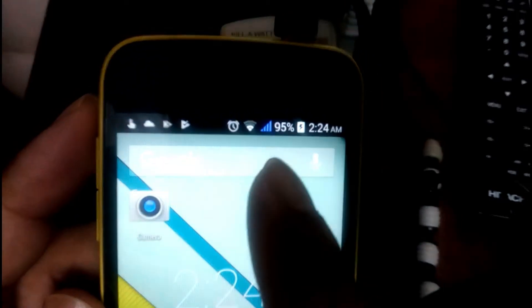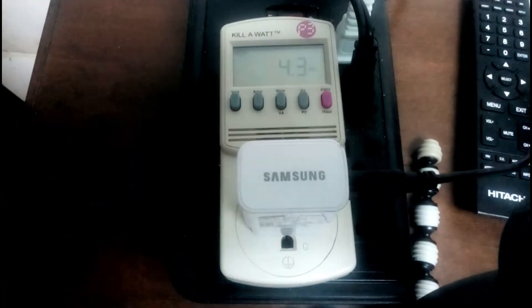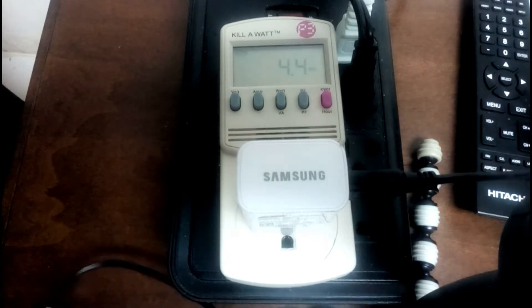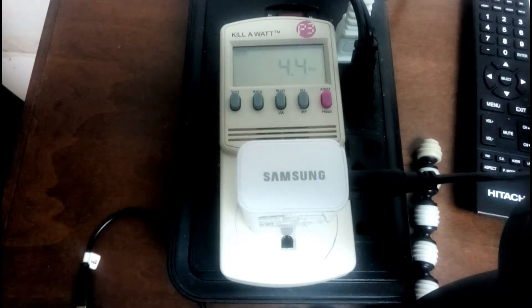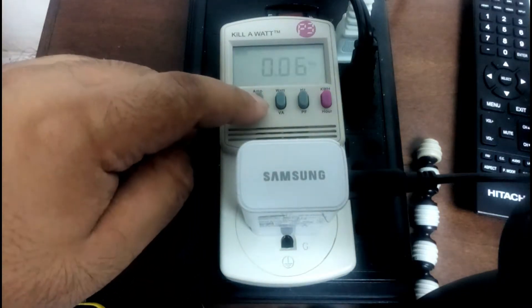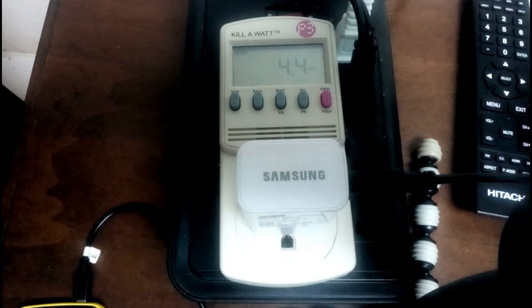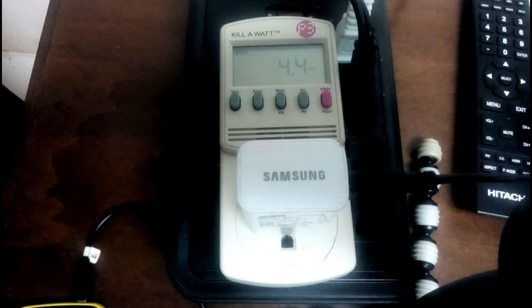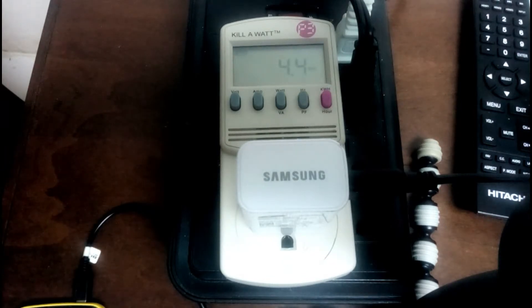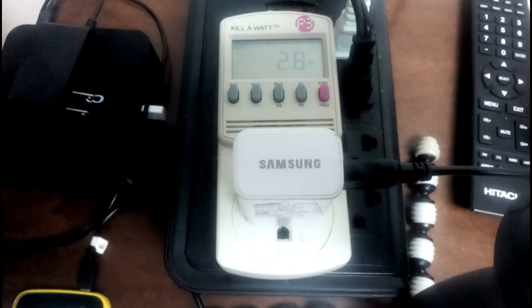It's at 95% and hopefully it will charge fairly fast, because what I'm curious to see is what happens after it's fully charged. I'll pause the video and come back once it's done. At 4.4 watts, let's check the amperage — it's 0.06 amps at this point. That's surprisingly high actually; I thought it would have been about 2 watts. This will vary depending on the device, so this is just an average for reference.